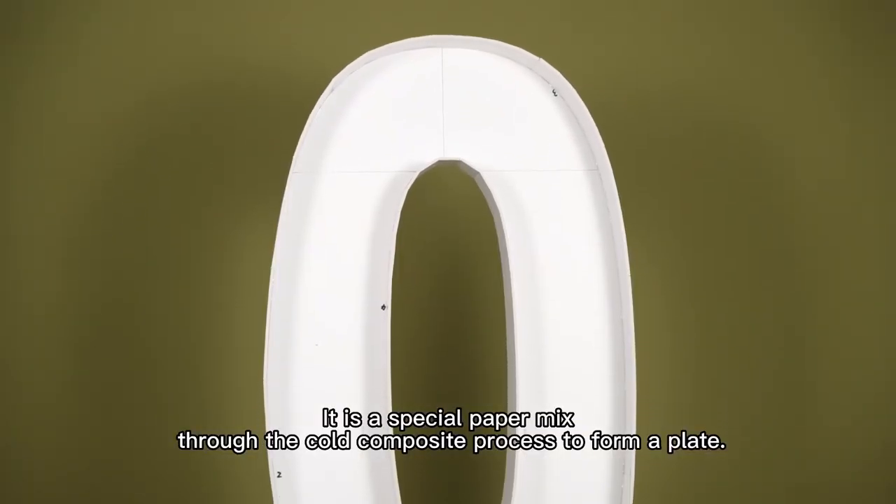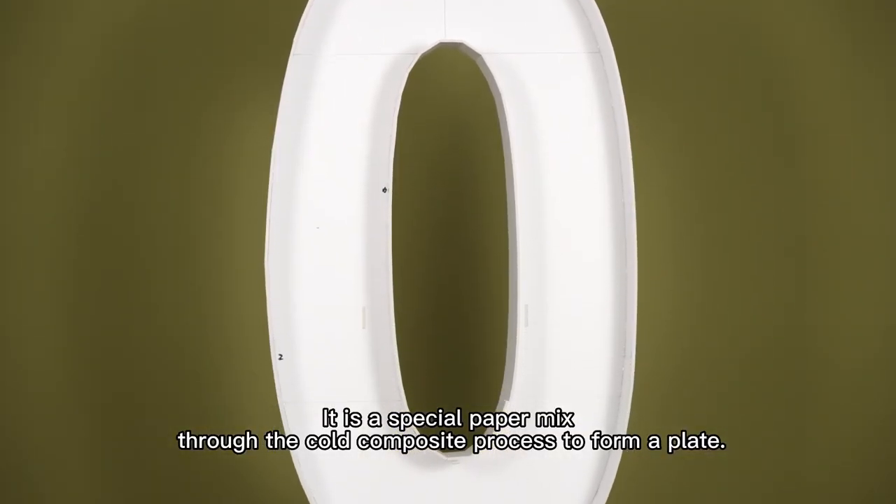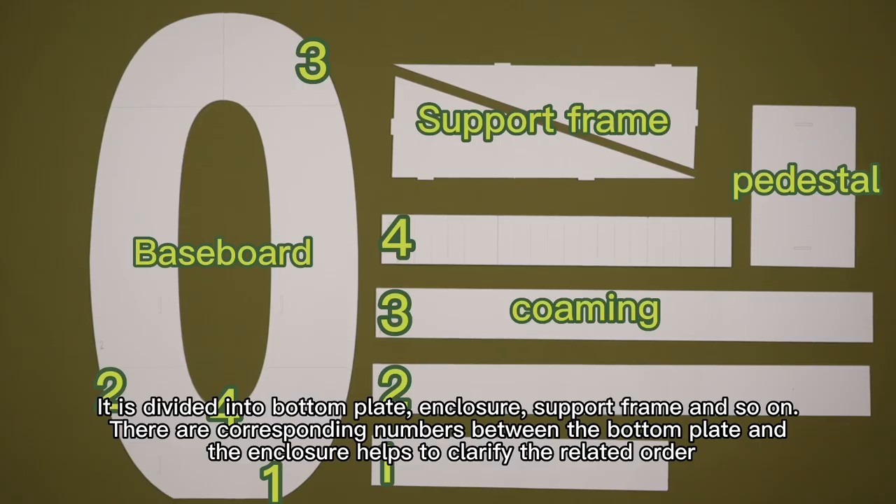It is a special paper mix through the cold composite process to form a plate. It is divided into bottom plate, enclosure, support frame, and so on.